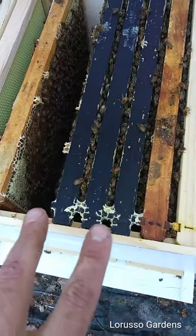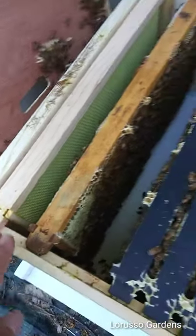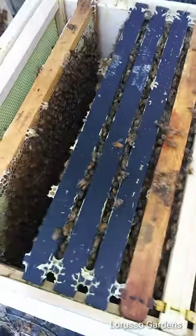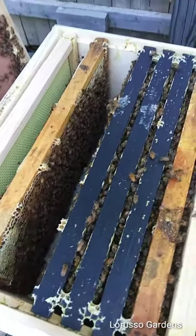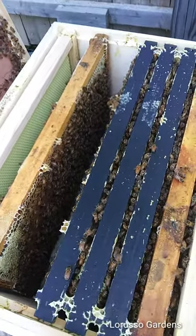As you can see, these middle frames are already drawn out and all filled, but the ones off to the side haven't been built up yet. When you checkerboard, you basically put the ones that aren't built in between the ones that are built, and that'll make the bees build those frames up quicker.